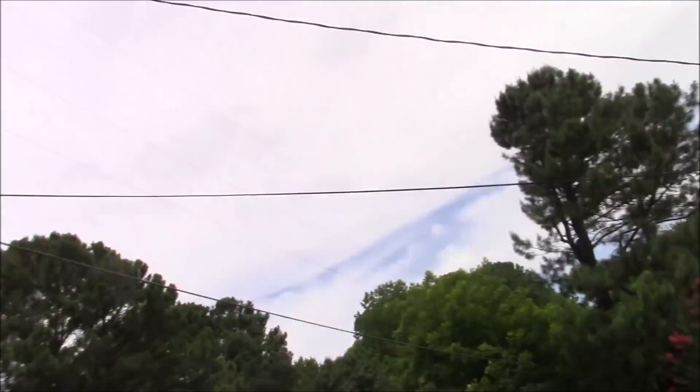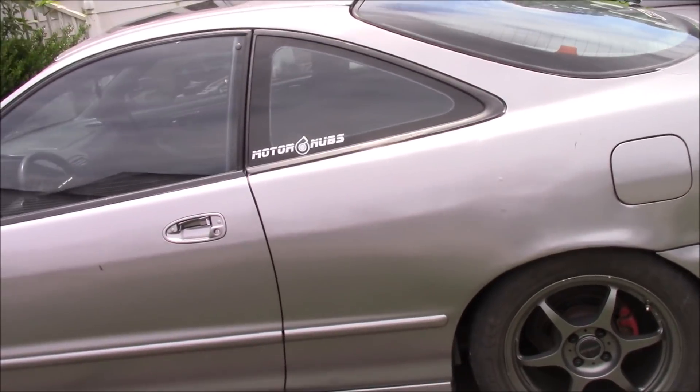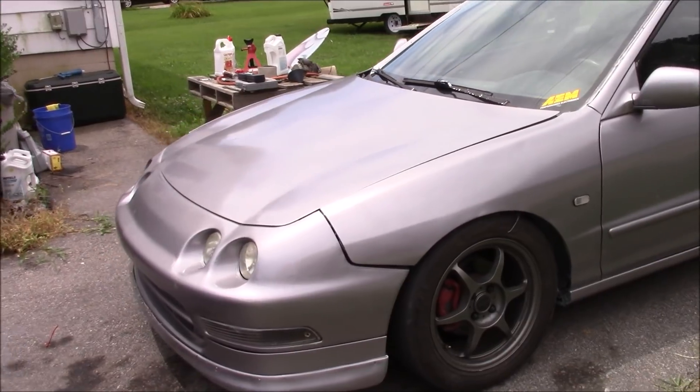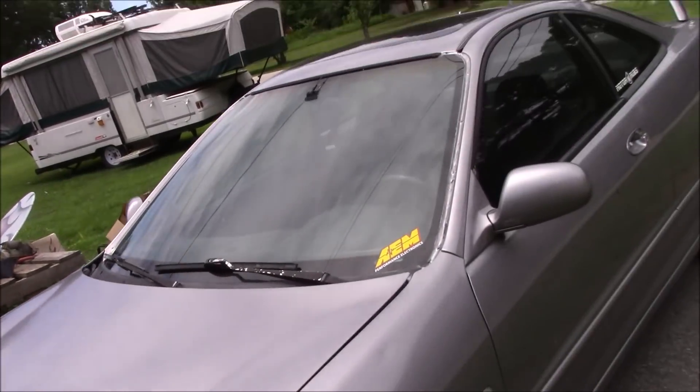What is up guys and gals, this is Brandon back on Motor Nubs. I was trying to get Payton to come and help me work on his car, but he had some things come up and I just can't wait anymore. I'm ready to see this car back up to where it was, if not even more. The car in question, if you're new to the channel, is a 1995 Acura Integra GSR — it's got a B18C or C1 block, all original block.